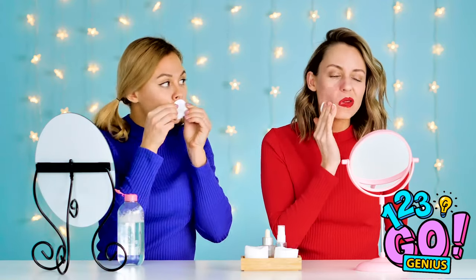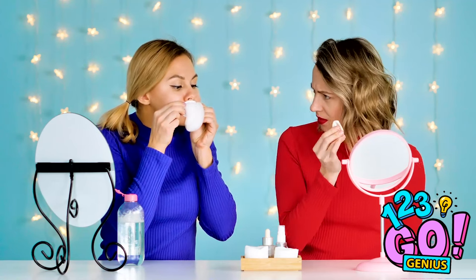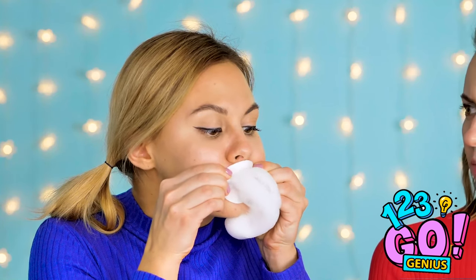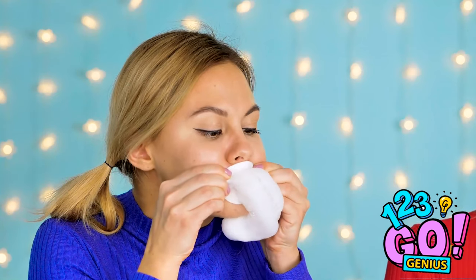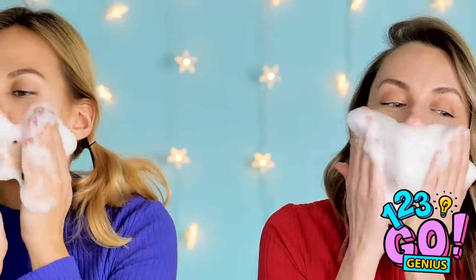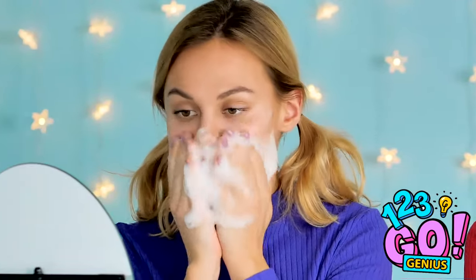Instead of all that rubbing, try this hack. Once the cleanser's on the cotton swab, blow it out. Now you can scrub without the painful rub. So nice and clean.